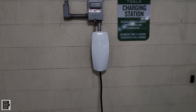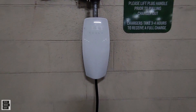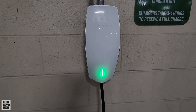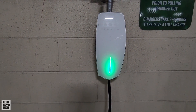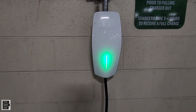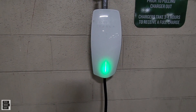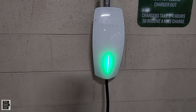This is what a Tesla destination charger looks like — very different from a supercharger. And as you can see, we are charging the EcoFlow Delta Pro. I'm about to show you the adapter we used and how easy it is to have another way to charge your Delta Pro.